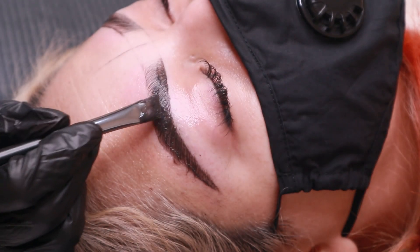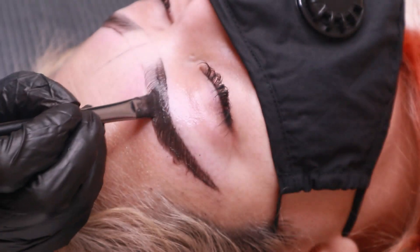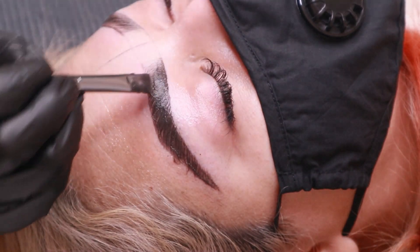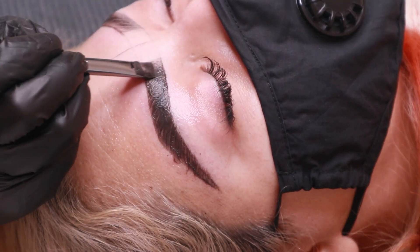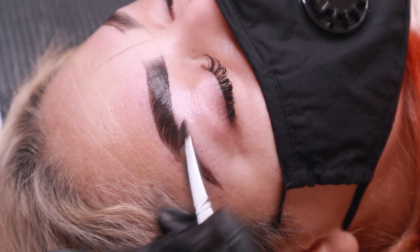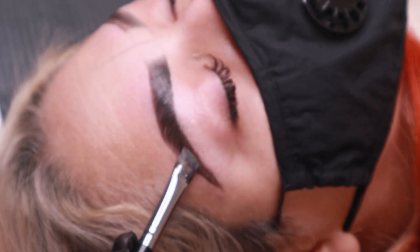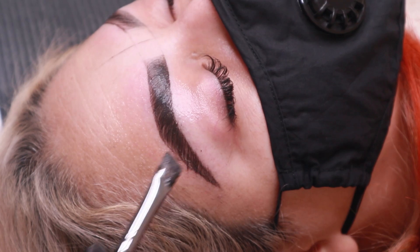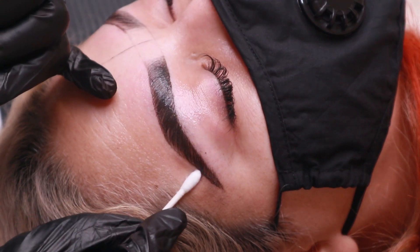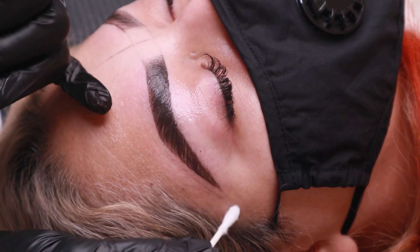As I touch up the brows right now, I do want to add that the darker the tint on the day of the appointment, the longer the tint will last. On camera it may seem a bit dark, but typically the tint will fade within a day or two and may last up to four to six weeks. I leave the tint on for about eight to ten minutes, depending on how light or how dark a client prefers their brows.